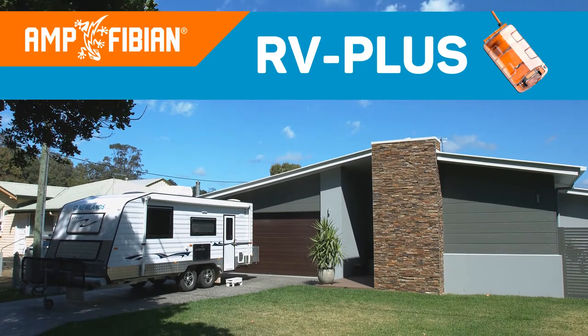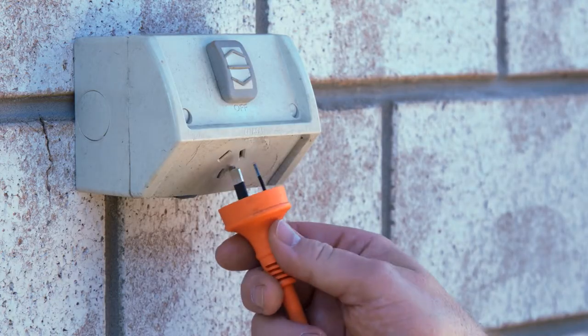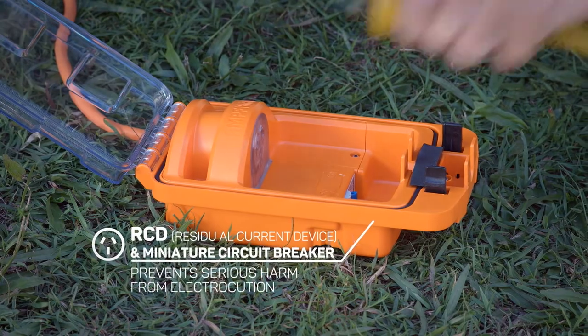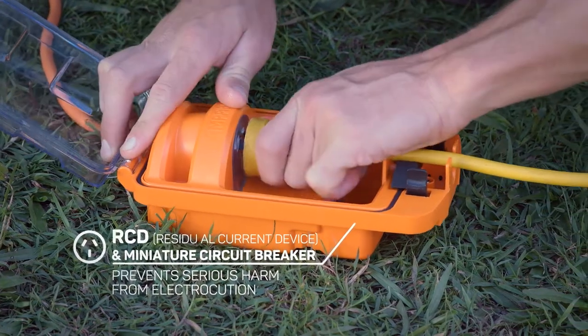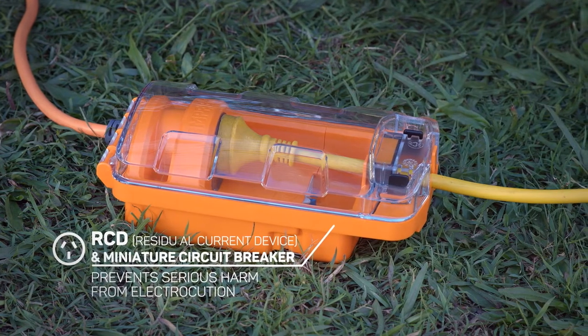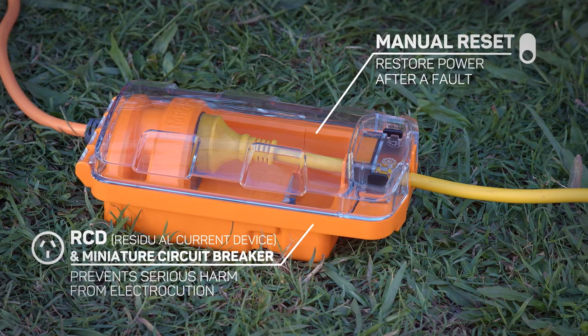The Amphibian RV Plus allows you to legally and safely connect a 15 amp caravan or RV to any domestic 10 amp power outlet. The RV Plus also has an internal RCD and miniature circuit breaker. This prevents serious harm from electrocution. It cuts the power in the event of a fault and can be manually reset to restore power.